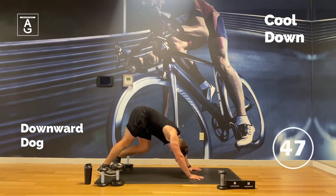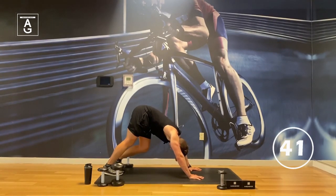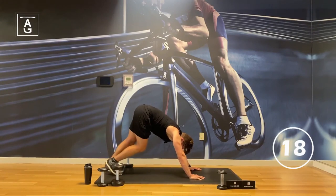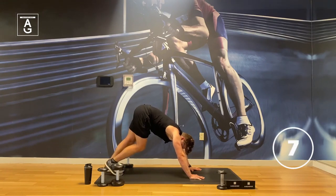My favorite — downward dog. When it comes to the cool down, stay here as long as you like. I just like to be here for a minute. Stretch out those calves, push the floor away. Get some nice inhales into the upper back, long slow exhales. I've found that this position and the breathing has probably improved my mobility and flexibility the most — just getting inverted does wonders.